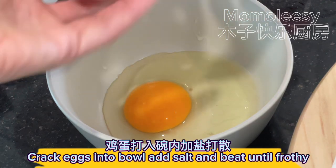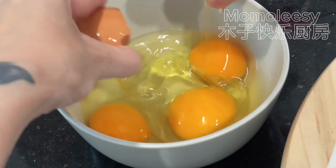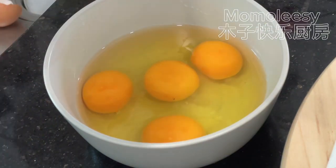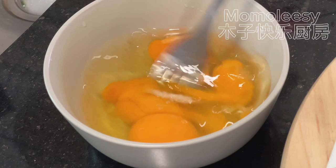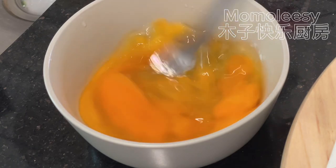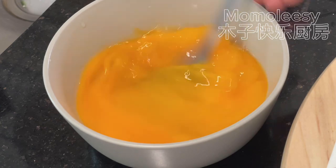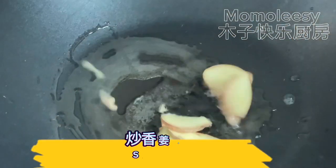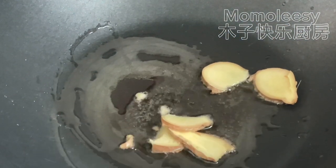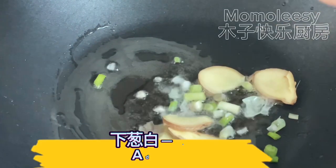Crack eggs into a bowl, add salt, and beat until frothy. Stir fry ginger slices, then add the onion white.